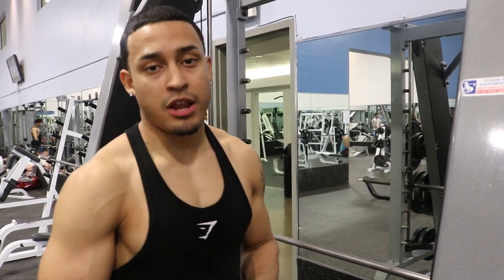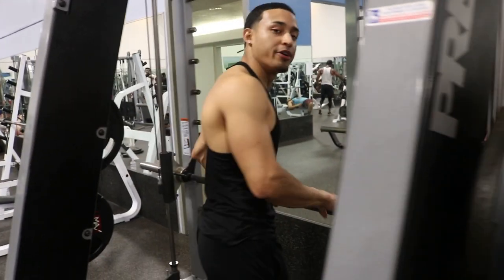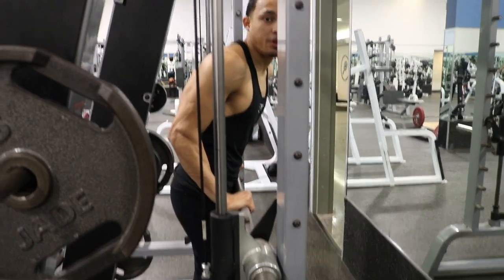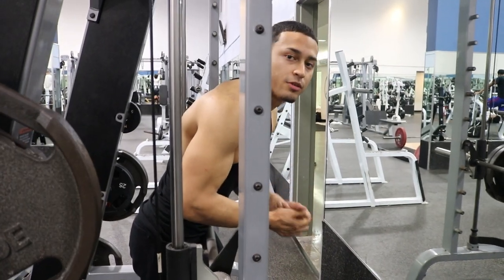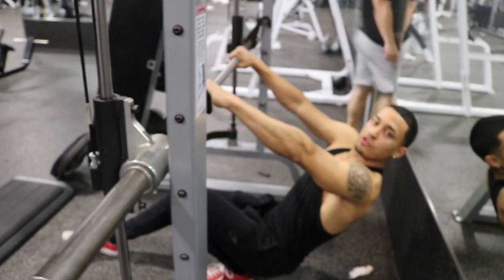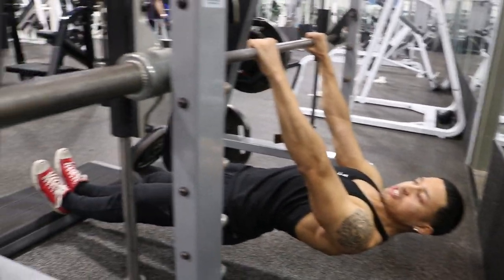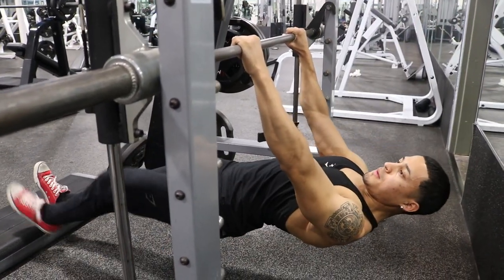So what we're gonna do right now, we're just gonna go ahead and do inverted rows bar pull-ups. We want to have the bar at the same level as your waist. This is for beginners, so this is the first time you're gonna be doing a pull-up — this is where you're gonna start to develop your first pull-up. What you're gonna do is hold yourself right here, put your feet in this position. You can go higher if you like, but in this video we're gonna go from here.